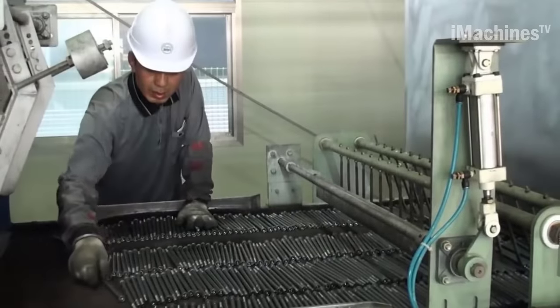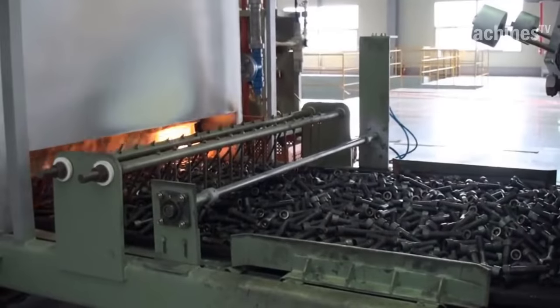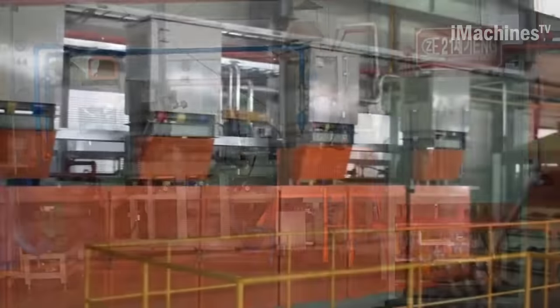Before the bolts are shipped to the customer, they undergo rigorous inspection to ensure that they meet the required standards. This includes visual inspection, dimensional measurement, and mechanical testing. The bolts are then packaged and shipped to the customer.